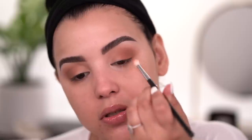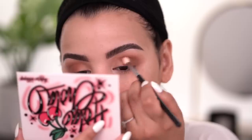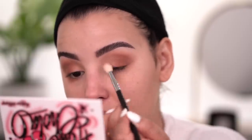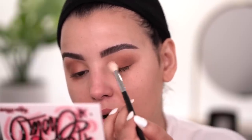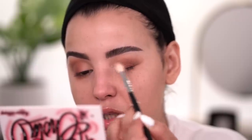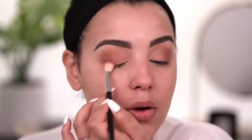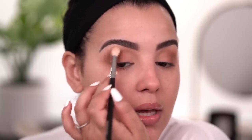Definitely one of my favorite things to do when creating an all-matte look. I'm loving the way things are coming out. What I want to do now is take a clean M514 and really just blend out these mattes in the very inner part of my eye so there aren't any stark harsh lines. Sometimes mattes don't blend as well as shimmers, so you have to take your time and really go in to blend and soften all the edges so it looks very uniform and flows together.